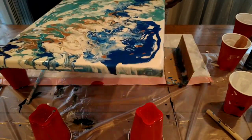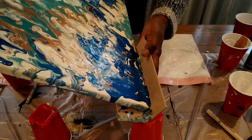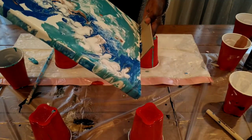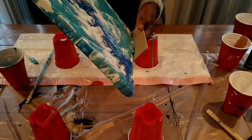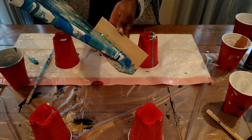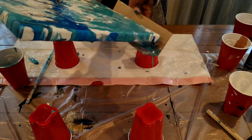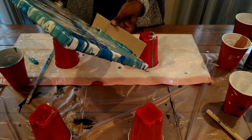I'm adding the last bits of paint because I didn't have enough before. If you can see the edges right now, I do love the way they look.